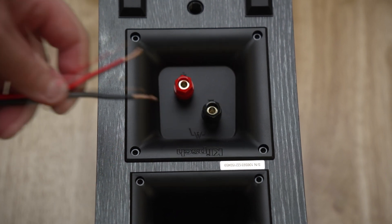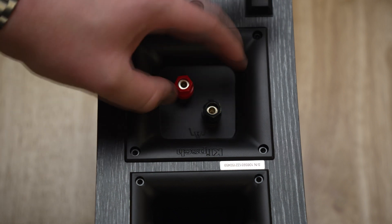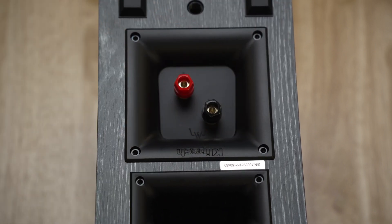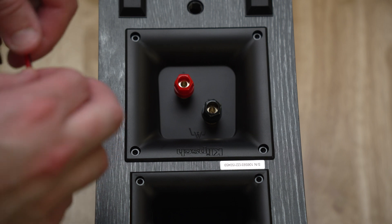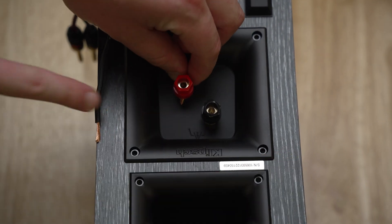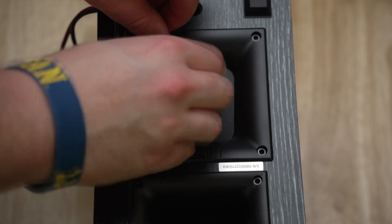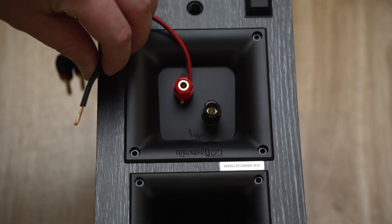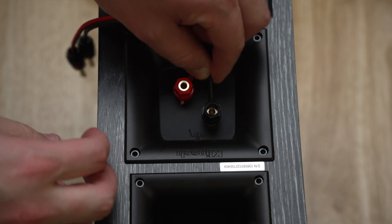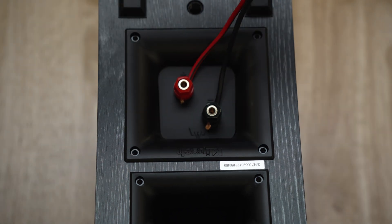If you decide not to use banana plugs and go with free wiring, make sure black matches with black and red matches with red. Unscrew the binding posts so they are fully loosened — there are two holes on each side for the black and red terminals. For the red wire, twist it up so it is nice and tight, find those holes within the speaker, and feed it through. Once fed through, screw the terminal back in nice and tight to maintain great contact so the audio can feed through. Do the exact same thing with the black wire — twist it up, feed it through the hole, and screw it in nice and tight. Now you've connected your speaker wire to your speaker without banana plugs.